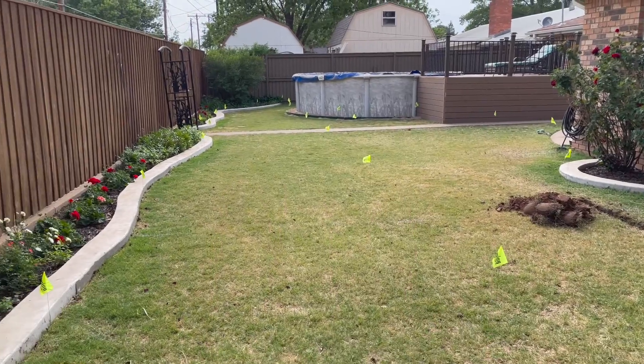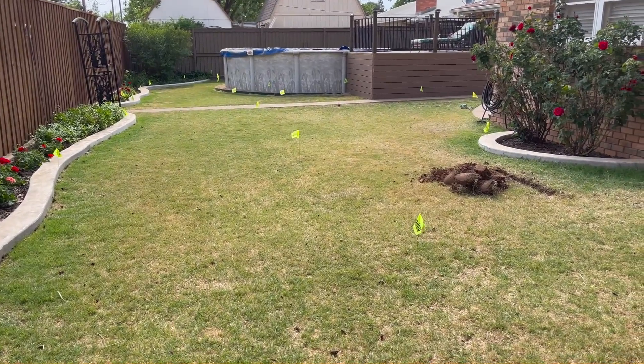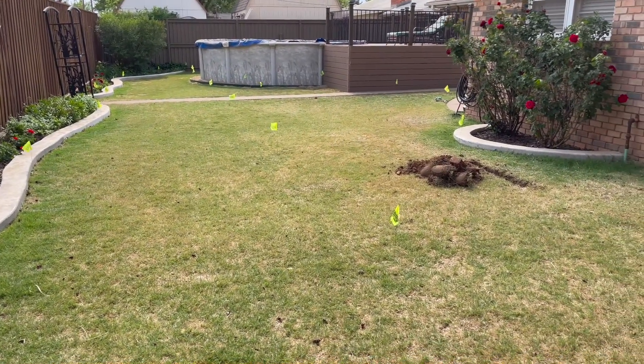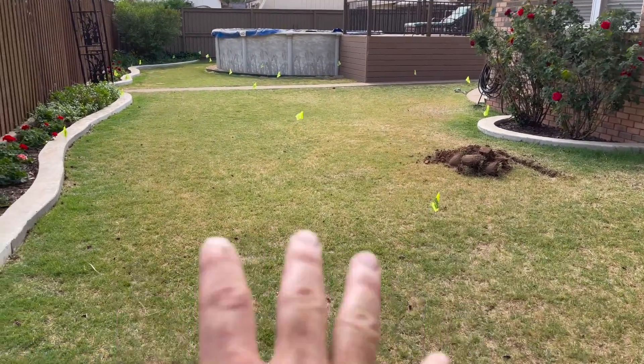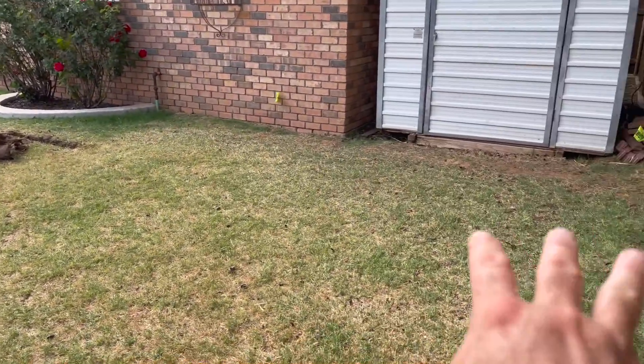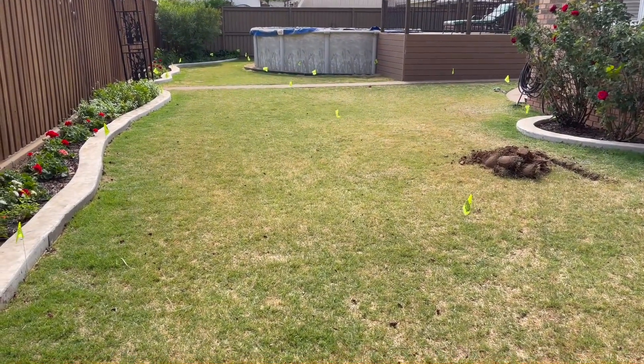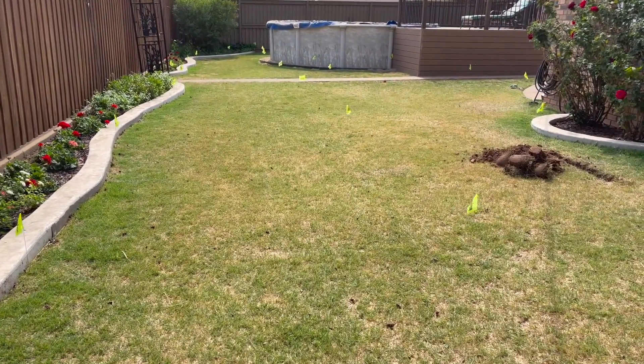When it comes to an irrigation design, one of the things you're going to have to think about is where to place your valves and where to put your valve box. We've got some flags, got this backyard flagged out. We're about to start ditching and putting the irrigation in here. One of the things is where in the world are we going to put these valves? There are some things I want you to think about before you just start ditching and throwing stuff in.